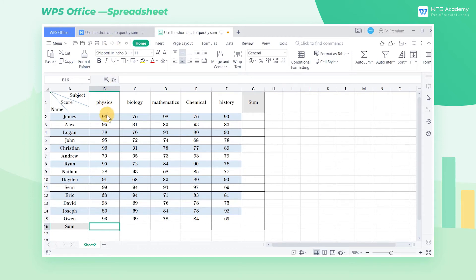Take this table as an example. We need to sum the column data of the table. Just select the sum range B16 through F16, then press the shortcut Alt and Equal to quickly complete the summation.